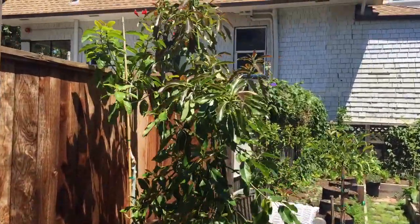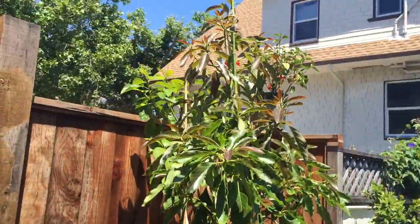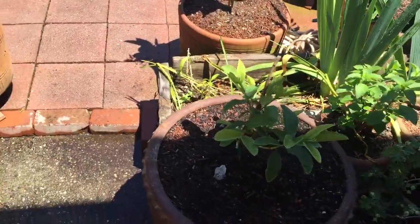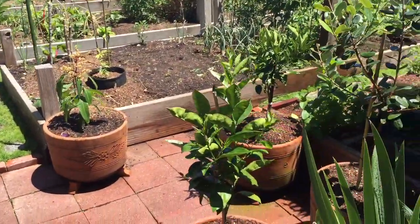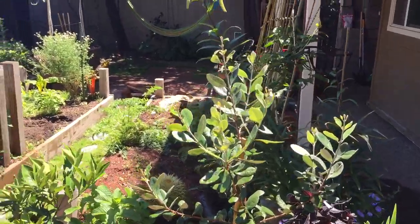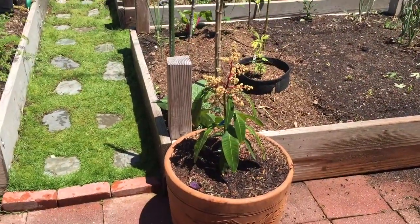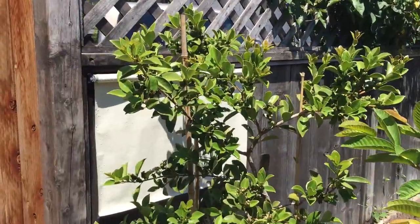First off, here's the Little Warts avocado. It's pretty tall right now. That's the Mexicola avocado. Here we have a Ruby Supreme guava, a purpurea guava, a cara cara orange, a really beautiful pineapple guava, Dancy Mandarin on this side, a Pickering mango, then our Mexican cream guava, and our lemon guava over here.